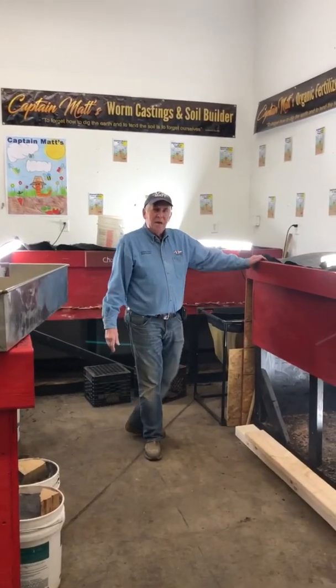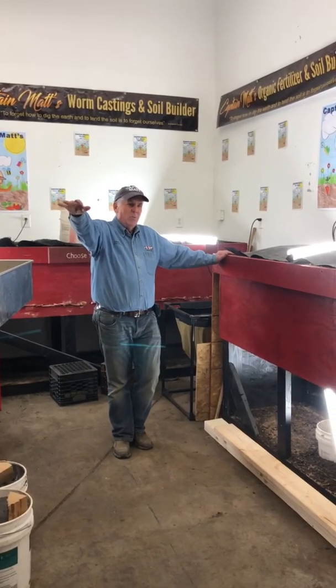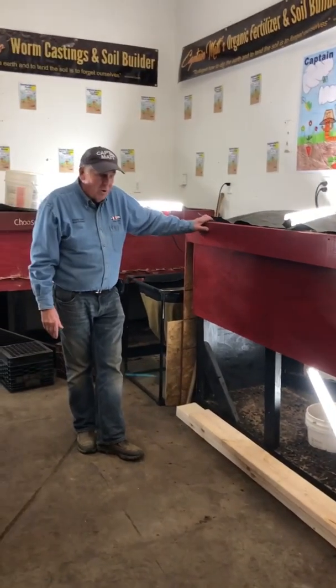Last time we saw you, we had a pile of lumber and we're getting ready to build one of these — a big old continuous flow worm bin that can hold as much as a million worms.